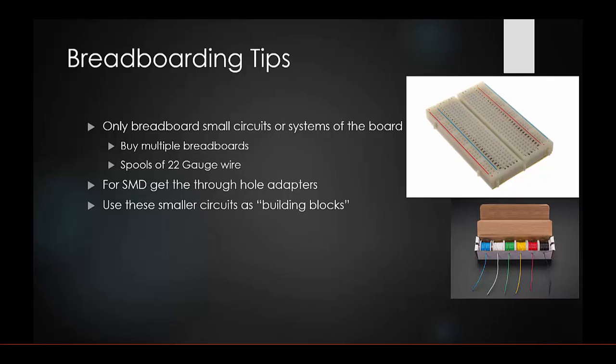As you build one system and you're ready to connect it to another, connect them like building blocks. Breadboarding can get really frustrating, but if you're unsure how to lay out a specific circuit, you'll save a lot more time and money by doing it on a breadboard first before spinning your PCB.